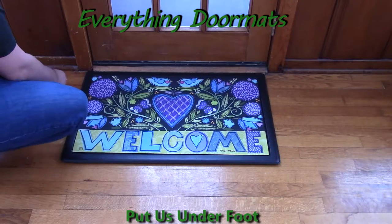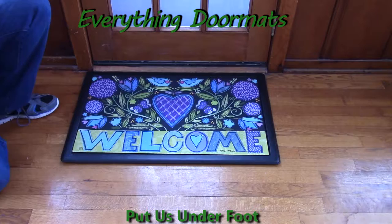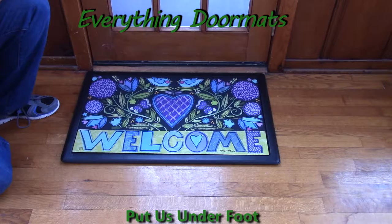Hi everybody, it's William, the owner of Everything Doormats here again, showing off some more mats for you today. Do you want a mat that will work great for both the spring season and for the Valentine's Day holiday? Well then, this Heartfelt Welcome is the perfect addition to your home's holiday decor.